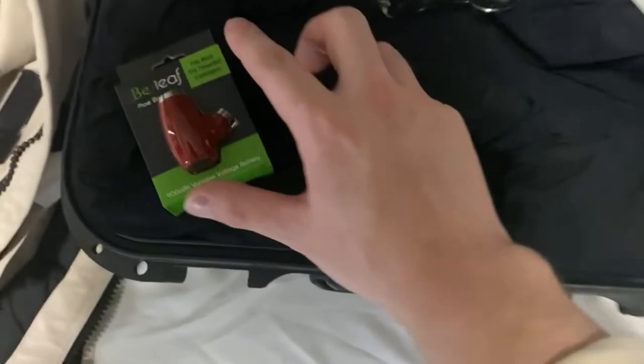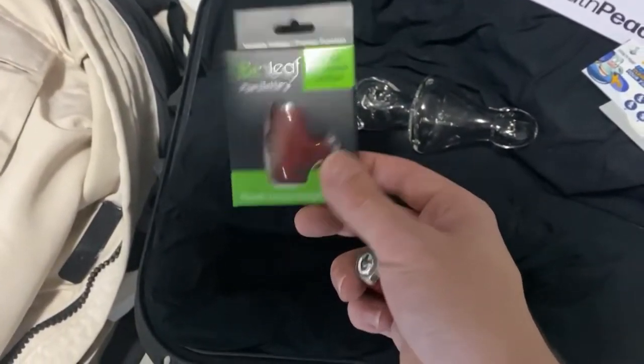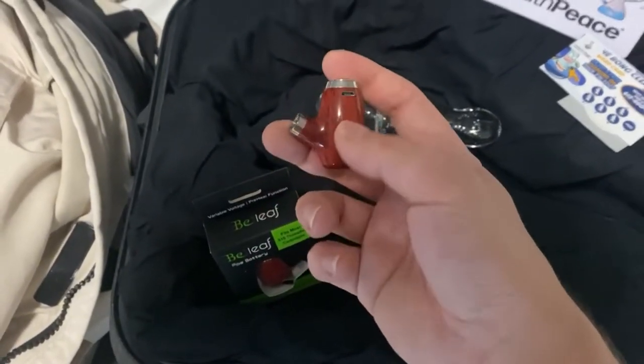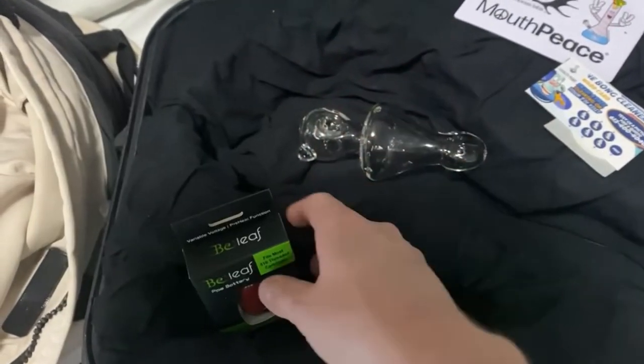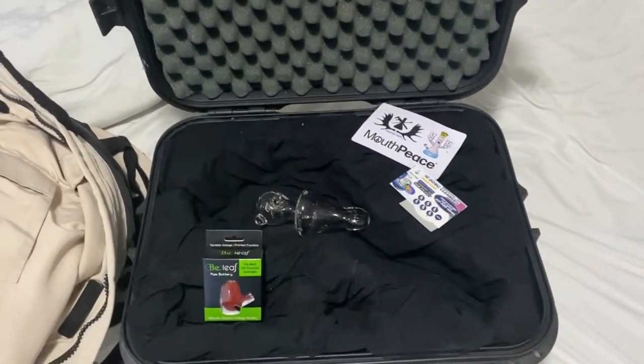They're going to get a pair of stickers as well. If they get six cleanings, their seventh one is free — that's the loyalty point sticker right there. I'm also tossing in one of these cleaning accessories for free until I run out — I've got about 20 more. Basically you can put a 510 cartridge in it and it looks like an old-fashioned pipe when you smoke it. And there we go — that's all we need to drop it off.